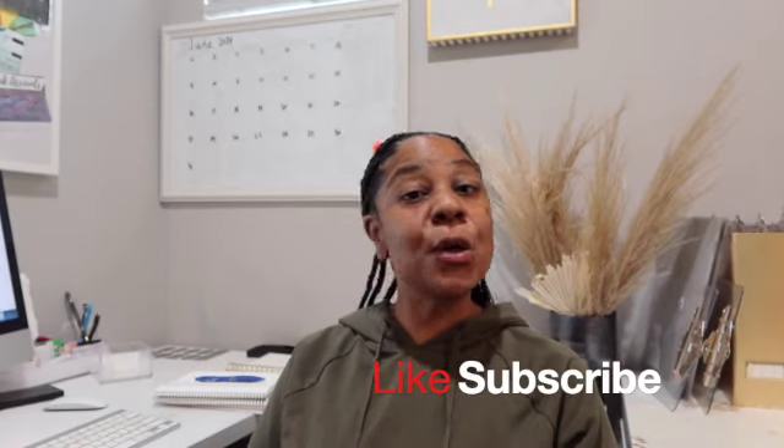I'm Nia, a floral designer. I've been in the floral industry — floristry — for the past two decades. I was formally trained, and I'm over here teaching you everything I know, because I do have a master's in education. Anyway, I hope that you like and subscribe to my video.